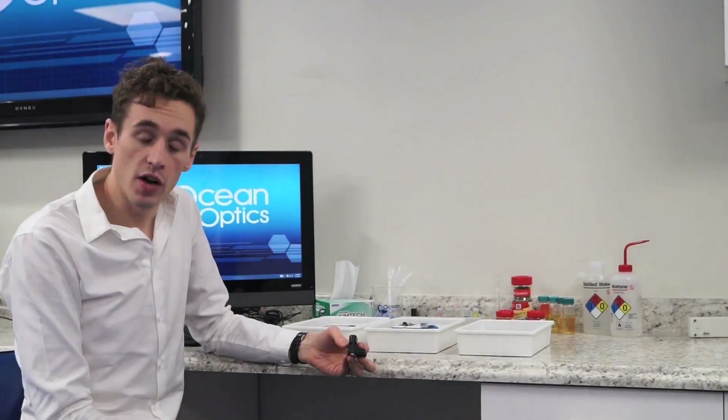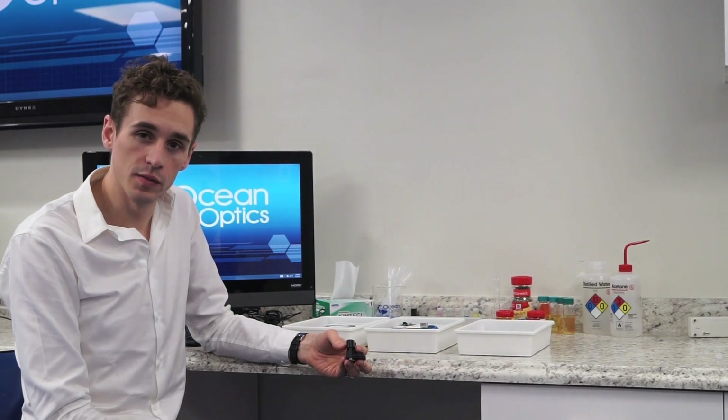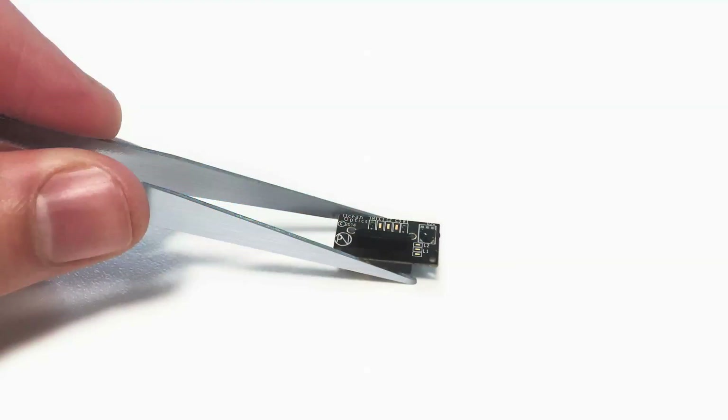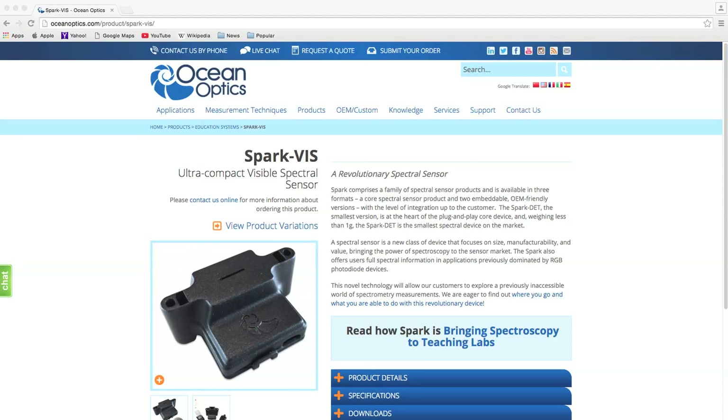OceanOptics has always strived to make spectroscopy more affordable and more accessible to everyone. Take for example our tiny micro spectral sensor, the Spark. This compact visible range spectrometer can be used for all kinds of different applications including measuring colour, the absorbance of chlorophyll and water, and many many others.